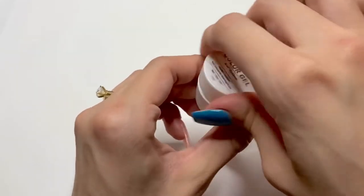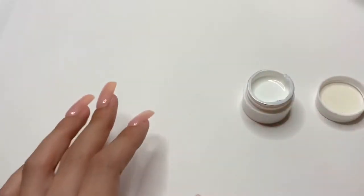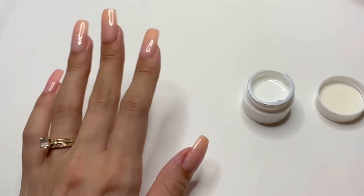Today, I'm going to be using my gel paints that I got from AliExpress. This is the white gel paint. I'm also going to be using my Very Fine Nail Art Brush.